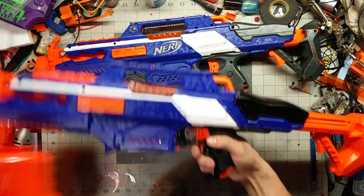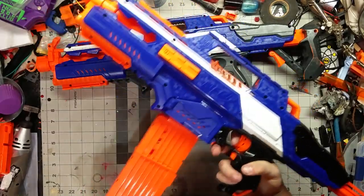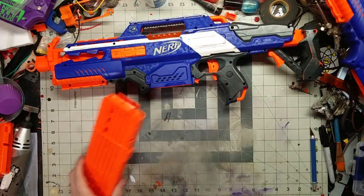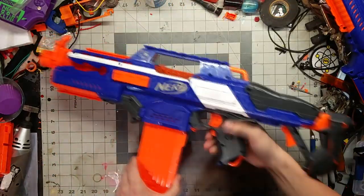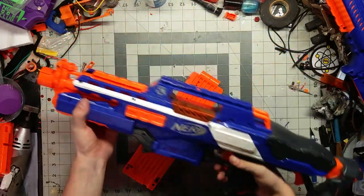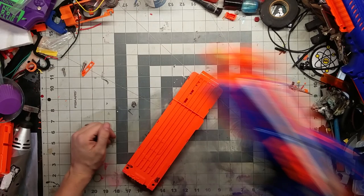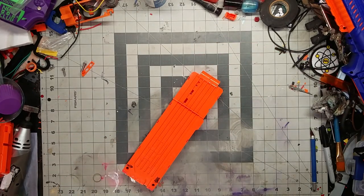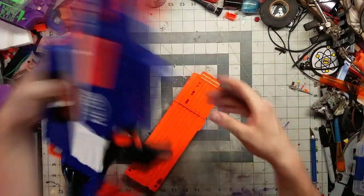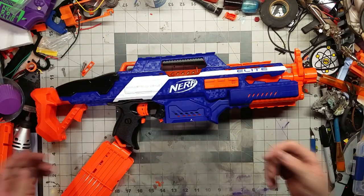They haven't changed much of anything else. The mag goes in nice and smooth. The mag releases a little bit sticky — let's try that with the older Rapid Strike. No, it's actually about the same; that's just me being used to the lever releases on Stripe and Fetch. It says Elite on one side like it always has. Let me collapse this stock so we can get a better look — muzzle at front, rail on top, rail on bottom, and on the sides.